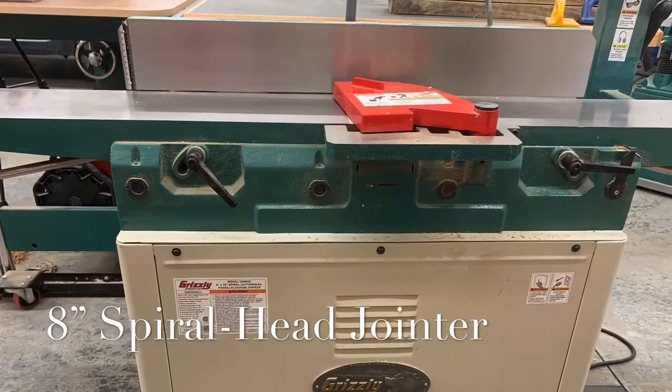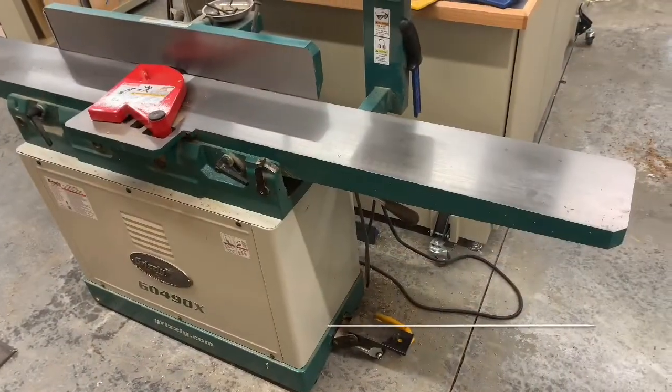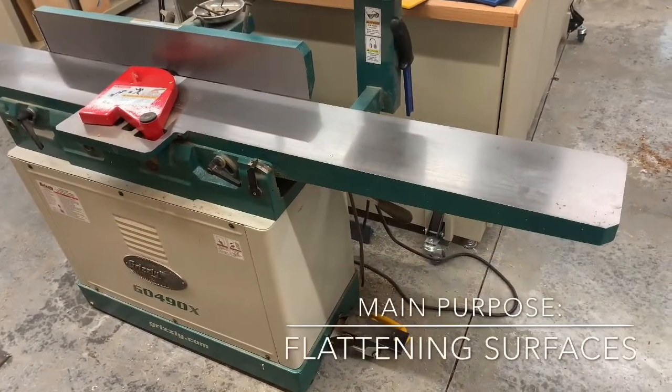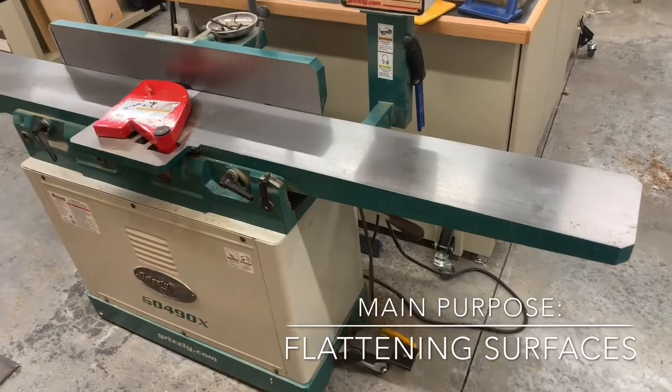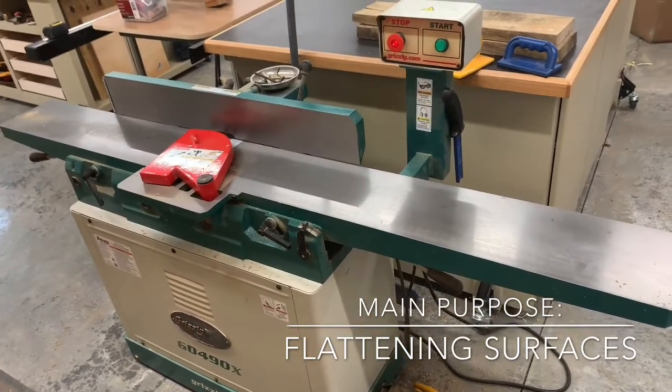In this video we're going to discuss a jointer. The main purpose of a jointer is for flattening surfaces. While a jointer is not necessary for a workshop, it certainly makes a carpenter's job much easier.